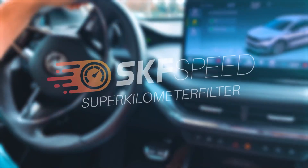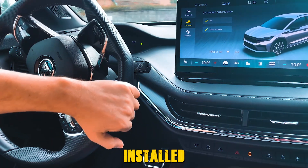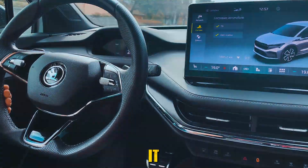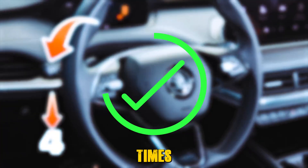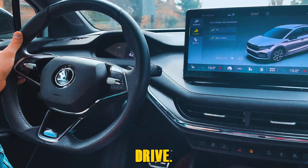Introducing the Mileage Blocker from Superkilometer Filter for the Skoda Enyak IV. The device is installed on this particular car — you just need to activate it. It can be activated manually by pulling the high beam lever four times, as well as from the smartphone application. After that, it's time to test drive.